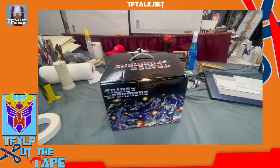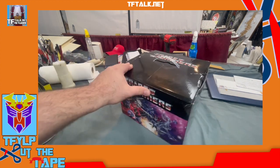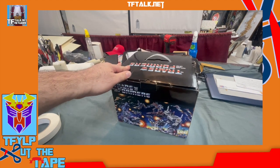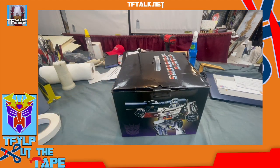Greetings everyone, and welcome to another exciting episode of Cut the Tape. I'm Rick Alvarez, and I have a special item I just picked up at Rhode Island Comic Con — an officially licensed blind box, exclusively made for Styling Online. And I believe they actually have a second company called Styling Boxes Online.